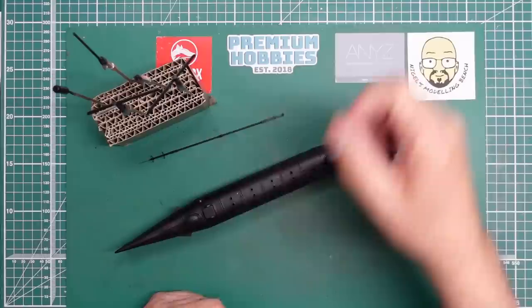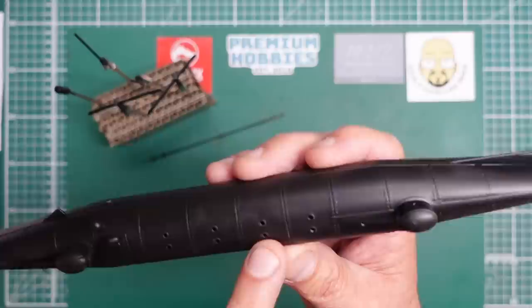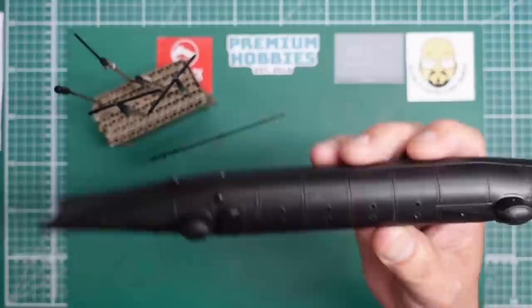Basically here we have the model finished and primed. I had a couple of little marks and I've had to go over and sand - you can see a couple of marks just visible in the seam - but they're going to disappear because of what we're going to do next.